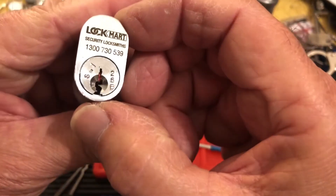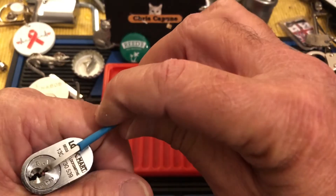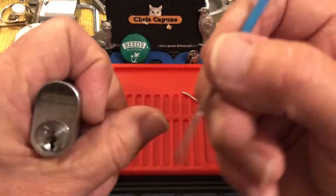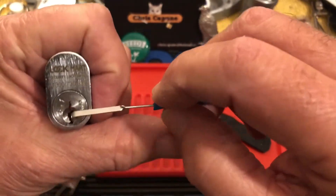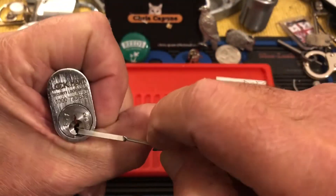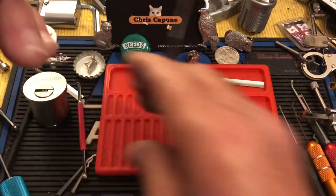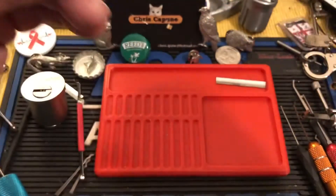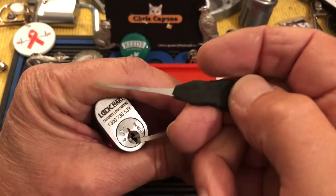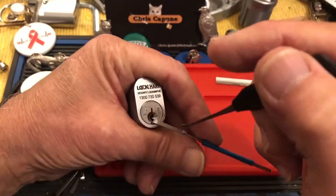Let's see if we can get into this guy — that is a nasty keyway. Even my small pick does not fit in there, so I do something I rarely do: go bottom of the keyway and use that part of it. I've experimented with a bunch of different picks but the only one that seems to get me very far is this one and only pick that I made.